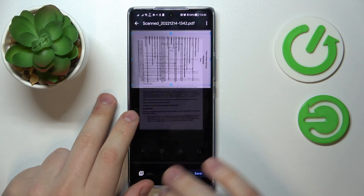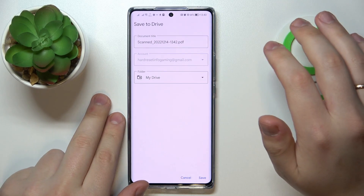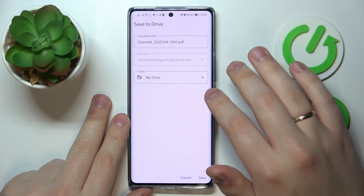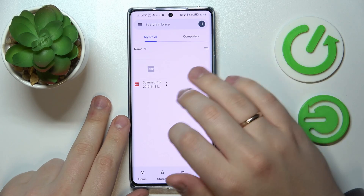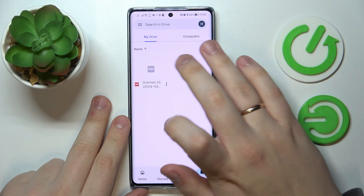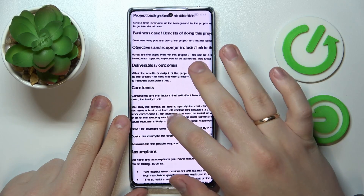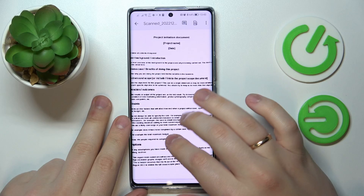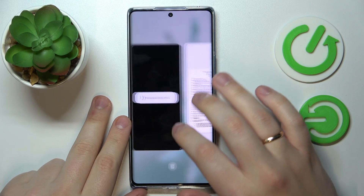Once you're ready to crop, tap on the done button, then save. Rename the document if necessary, change the folder it will be saved to if needed, and then tap the save option. As you can see, the document gets successfully added to our Google Drive library, and it has become not only a perfectly decent scan but a PDF file as well — great success! That would be it, thanks for watching, bye bye.